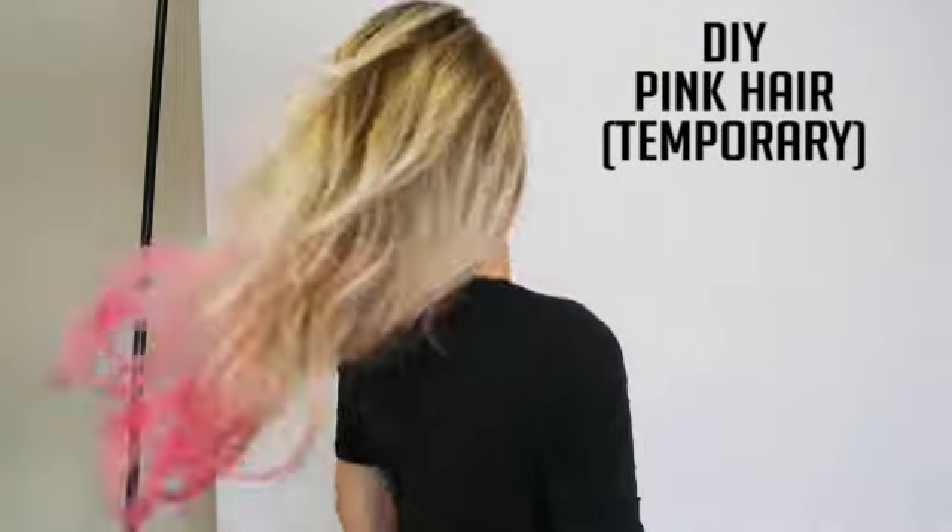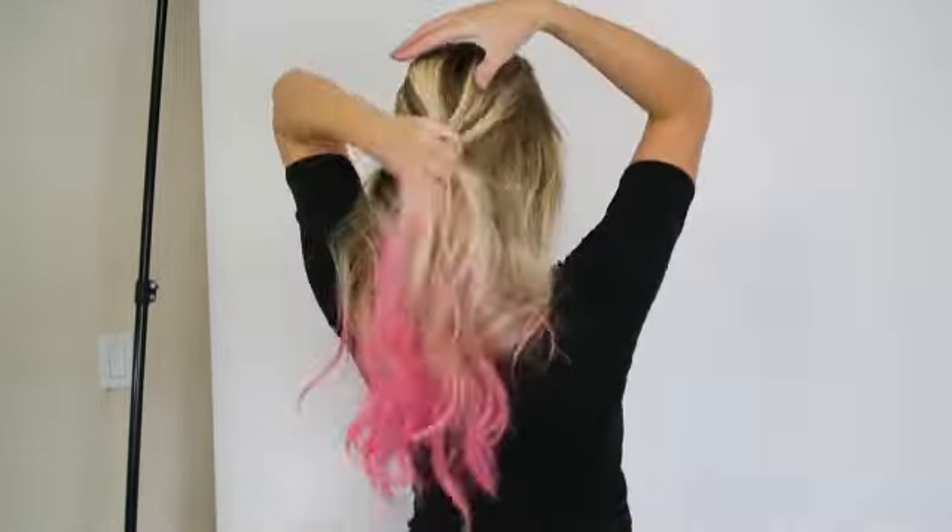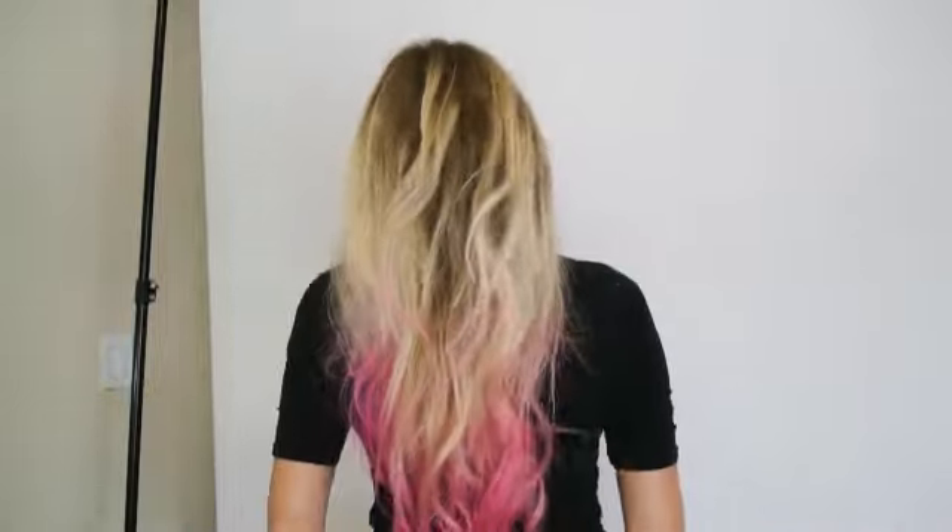Today I'm going to show you a really fun way to temporarily color your hair. I did kind of a dip dye effect, but you could really do whatever you want with this spray.